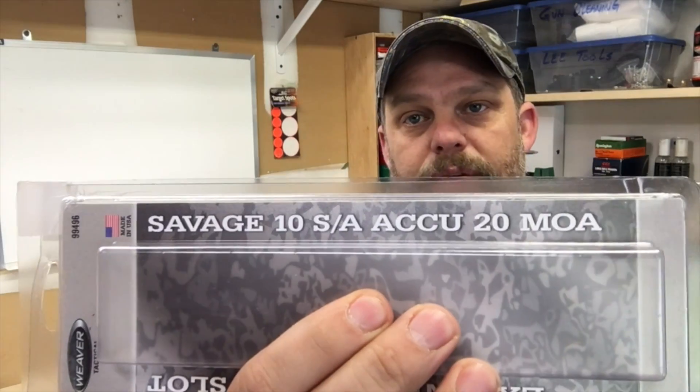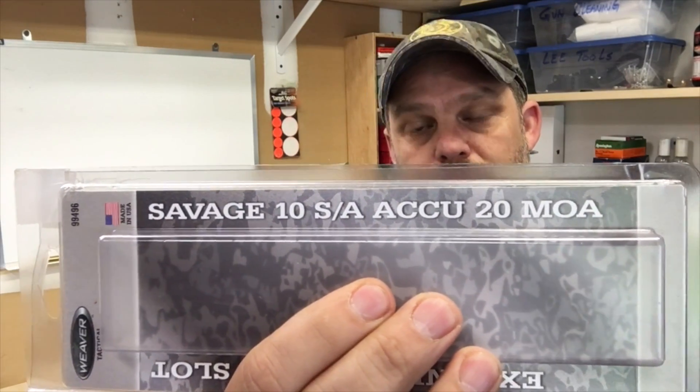The one I chose is for the short action Savage, and it's the 20 MOA rail. The reason we went with that is because it allows us to get a little bit more dial-up out of our scope for those longer shots. You don't necessarily have to get a 20 MOA base depending on the distance you're shooting, but why not.